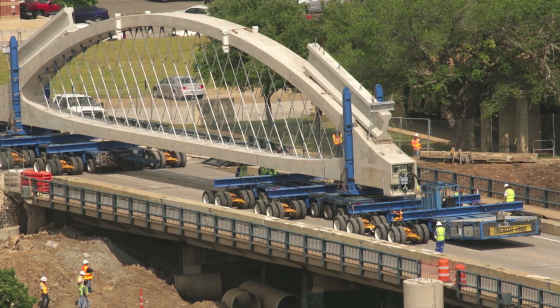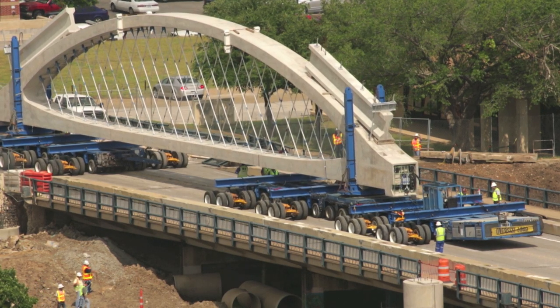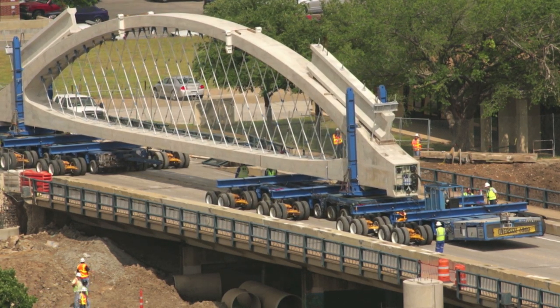The arches are the main load carrying member. The diagonal hangers bring the load from the roadway deck up into the arch, and then the arch serves as a compression member in driving that force into the columns.